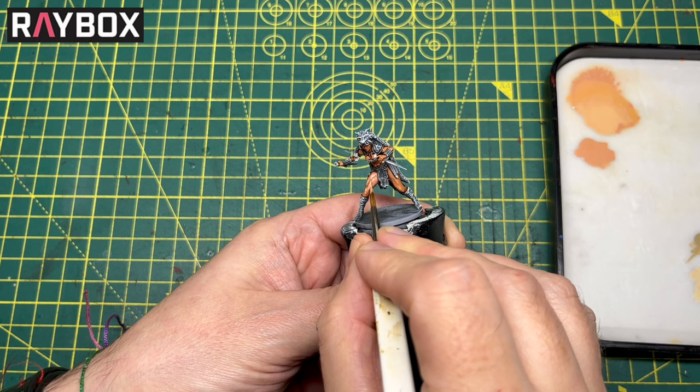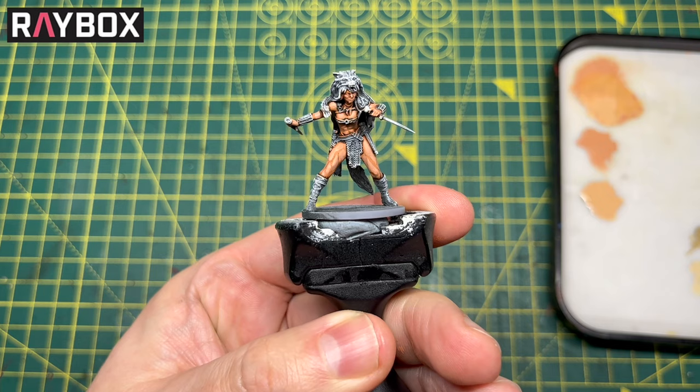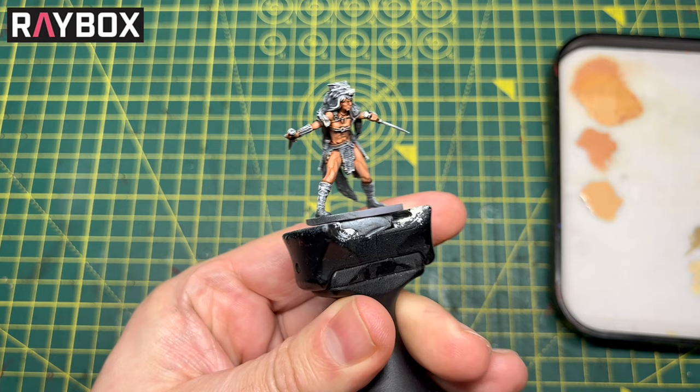I'm using the model itself as my guide — I don't have to think where to put this, I'm just looking at the model. Any area that stands out will get a coat. And there you can see just one coat has really freshened it up. You could almost stop there — almost be ready to play just as it is. But we're going to go a couple of steps further.